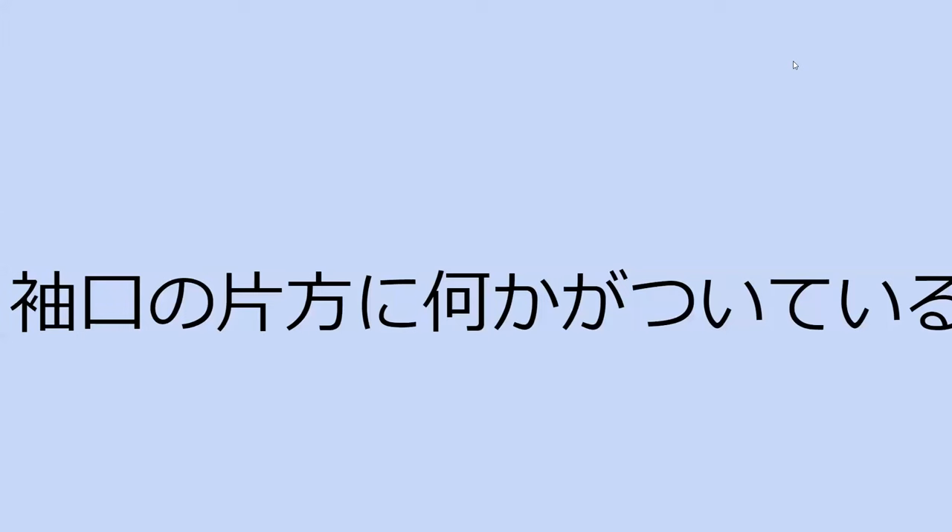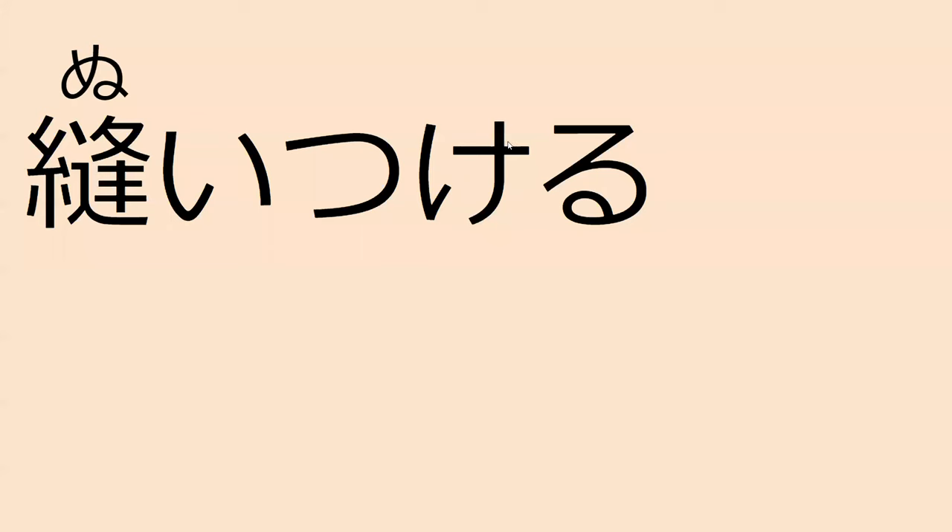Can you just read this line for me? Sodeguchi no kata-ho ni nanika ga suiteiru. On one side of the cuff, something is attached.